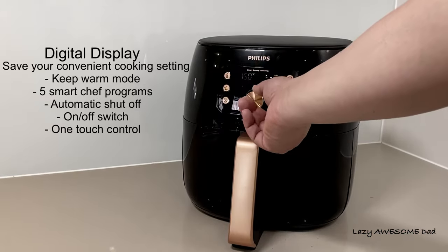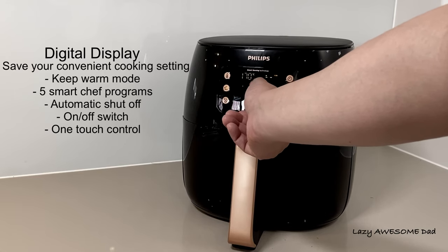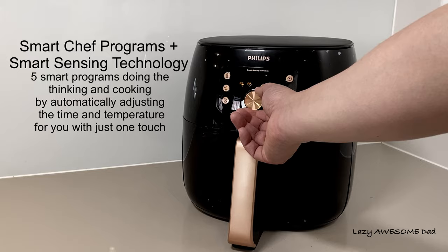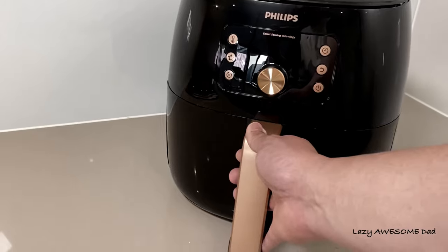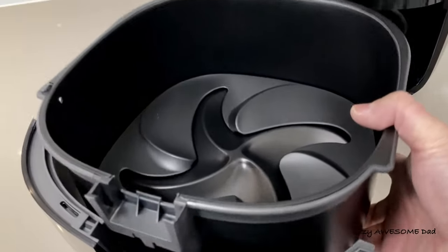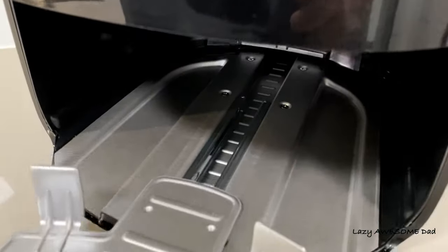The control has a digital display with a save-your-convenient-cooking setting, a keep warm mode, five smart chef programs, automatic shut-off, and an on/off switch — all in a one-touch control. The temperature ranges between 40 to 200 degrees Celsius and the time ranges from 1 to 60 minutes. During air frying, the exterior wall stays cool.